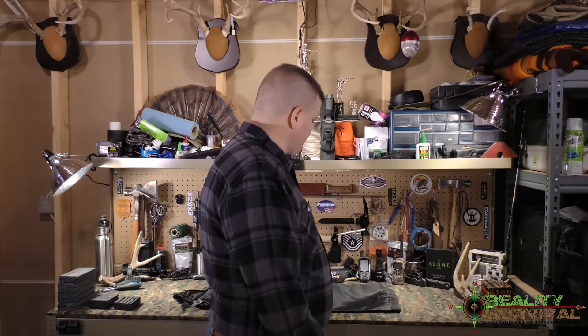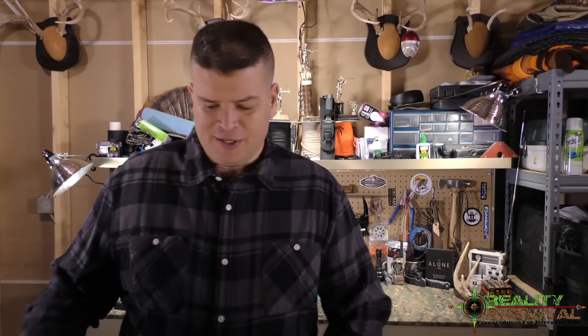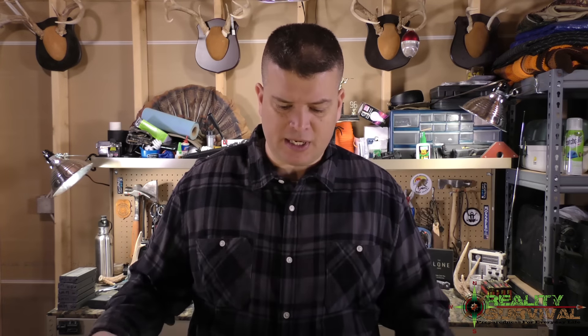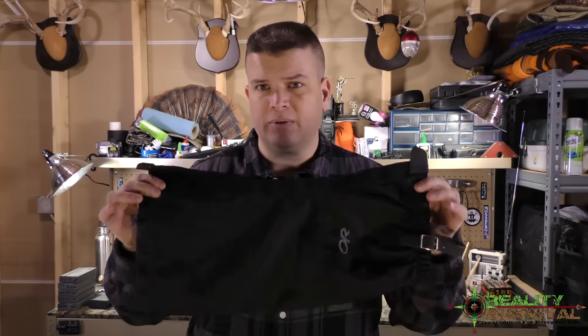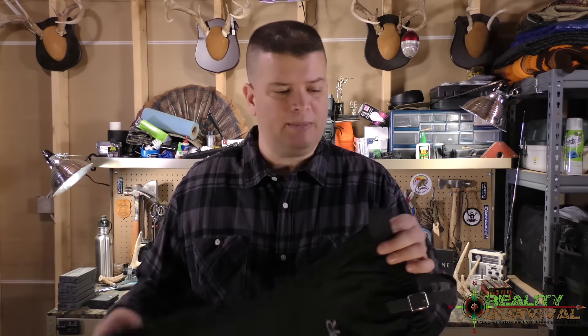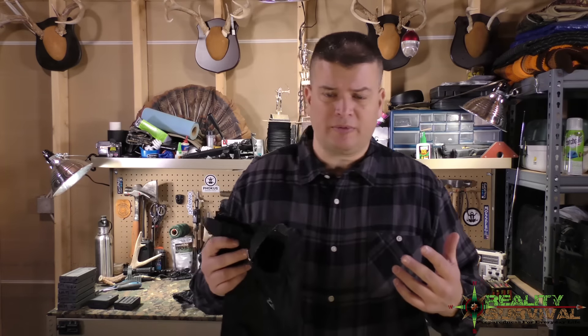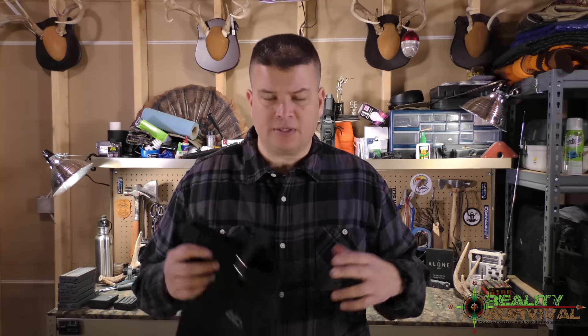This piece of gear is going to make your life so much better. Basically, what these are called is gaiters. This is the second set of gaiters that I've had — they last a long time, you can wear them forever without wearing them out. I was first turned on to these at the survival school up at Fairchild Air Force Base, where as instructors we wore these.